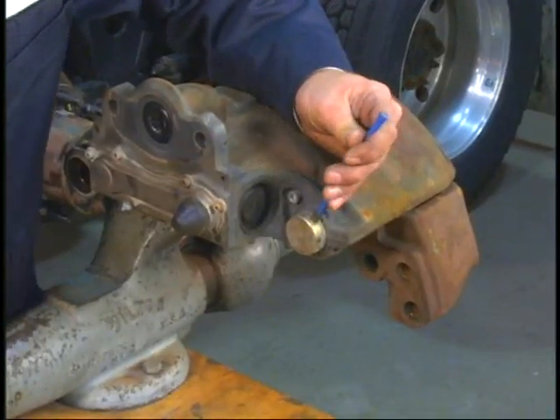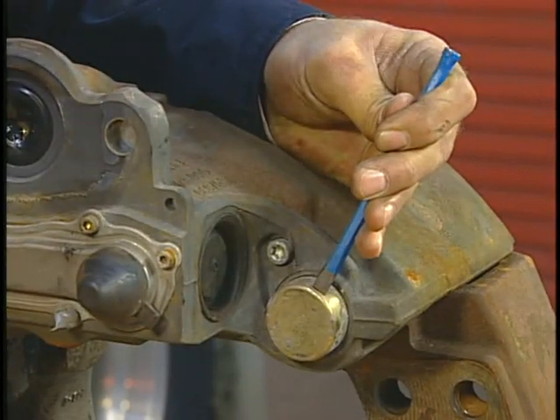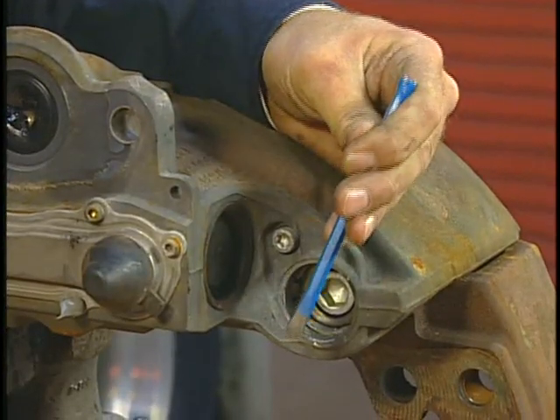Now remove the short floating guide pin cover. This cover should be punctured on the side, as shown here. Again, avoid inserting the chisel too far.